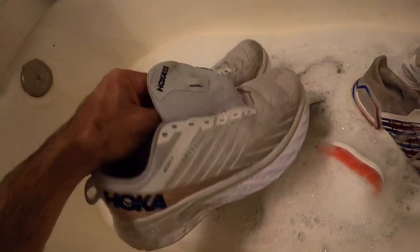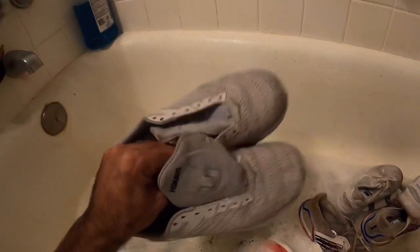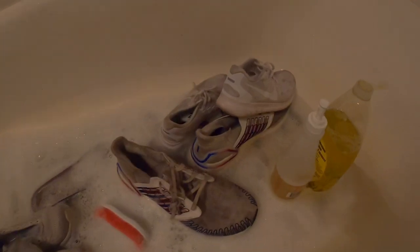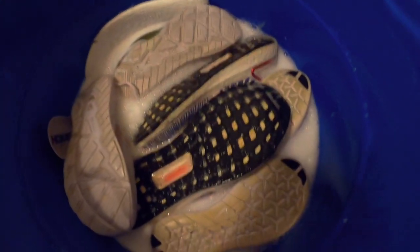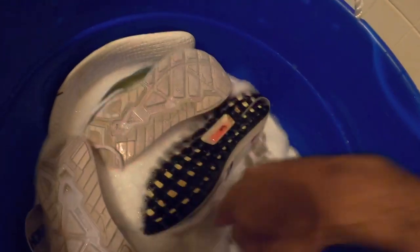The first stage of the Hokas is just about done. They don't look super clean because they're wet, which makes the white look darker, but they came out pretty good so far. I'm going to throw them in this bucket with some OxiClean, fill it up with water, clean the rest, throw them all in, and then show you in the morning what they look like. All the shoes are in my cauldron of OxiClean now.